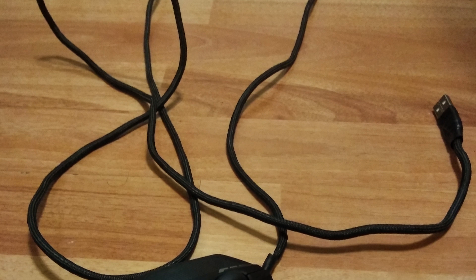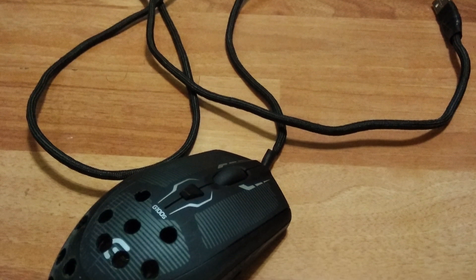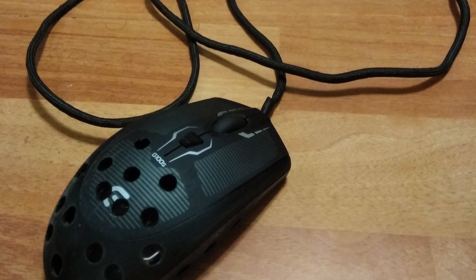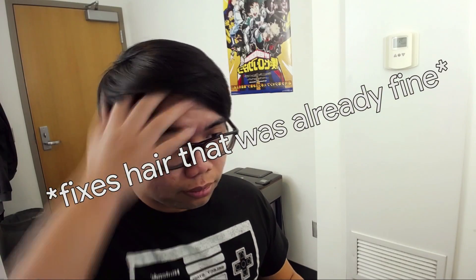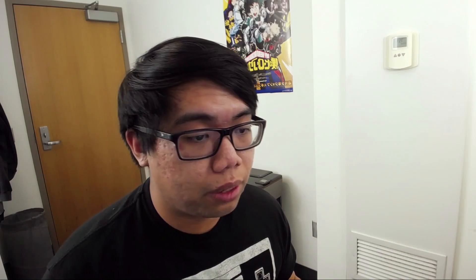I originally did this on my modded G100S — yes, I drilled holes into it to make it lighter. I love the mouse, but I need my two side buttons and I prefer the shape of the G203 anyways. You're first going to want to measure out your cable length and cut the paracord accordingly.